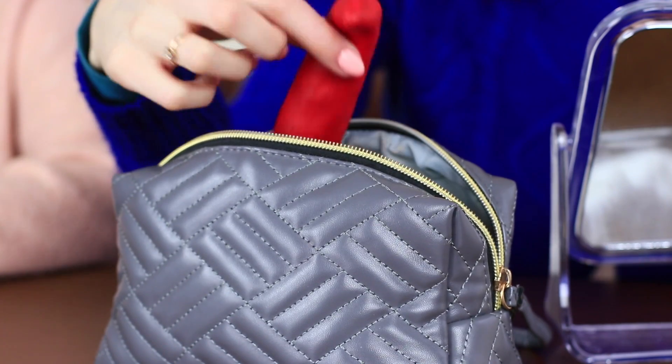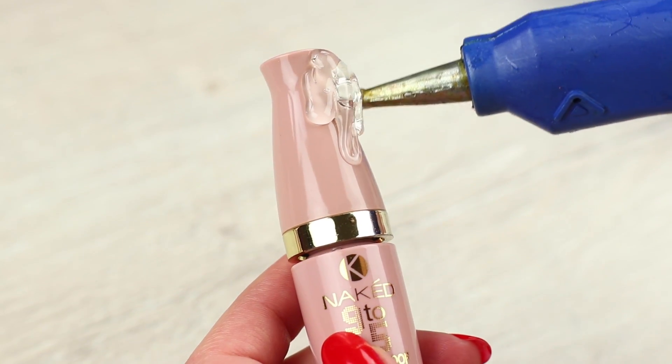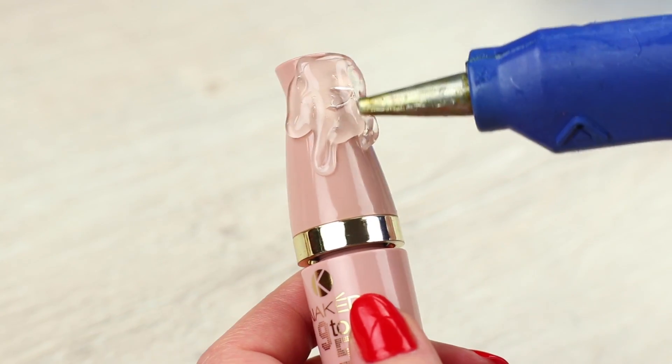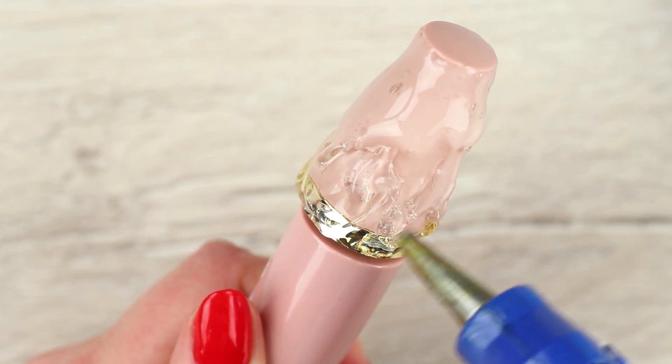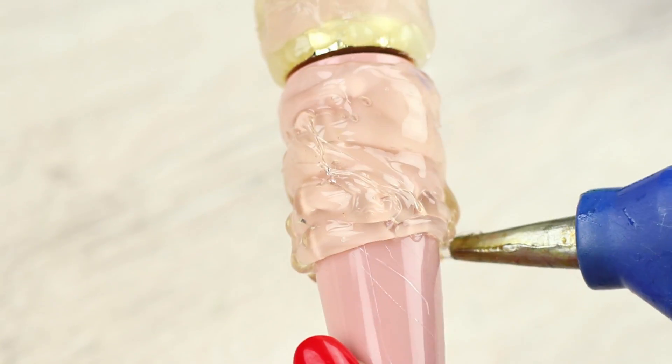My friend puts on her lipstick, takes a chili pepper out of her makeup bag, unscrews it, and applies her mascara. There is an eye beauty product inside of the pepper. Cover a mascara tube with hot glue. Make sure the hot glue doesn't cover the joint between the tube and the cap — otherwise it won't open. Shape it into a chili pepper.